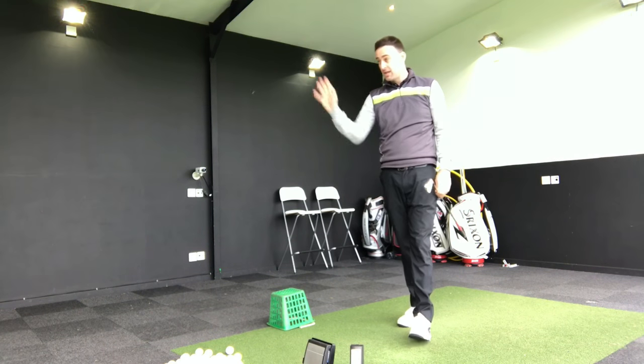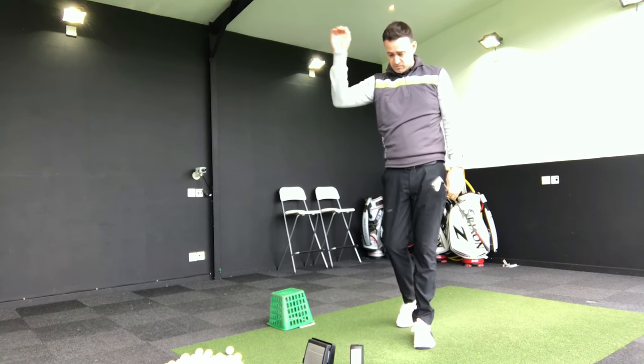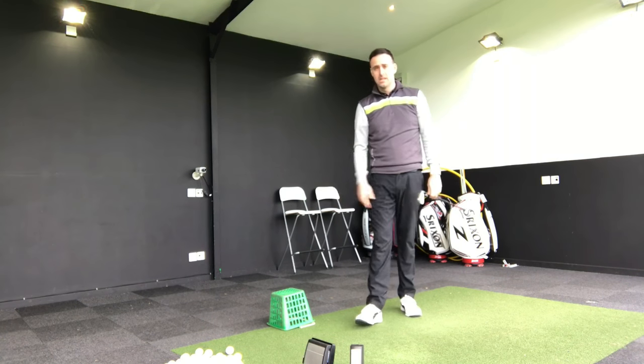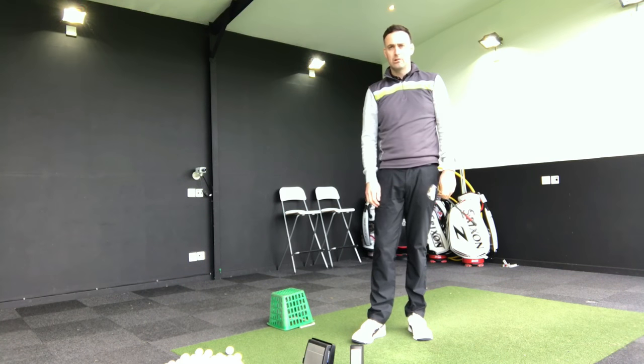Give that little tip a go next time you're down at the driving range. Here at the Academy we've got 20 bays with really good power tees and hitting mats — you can use little drills like this to help your ball striking. Good luck, guys. Please subscribe and we'll see you all very soon.